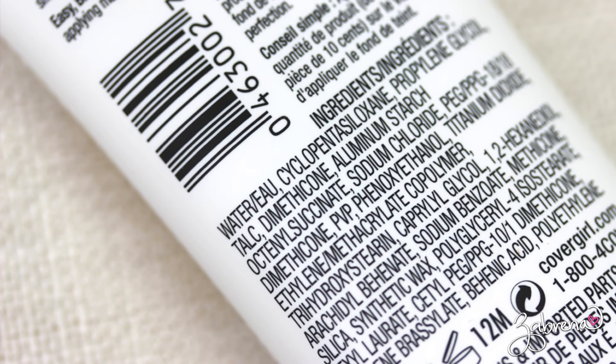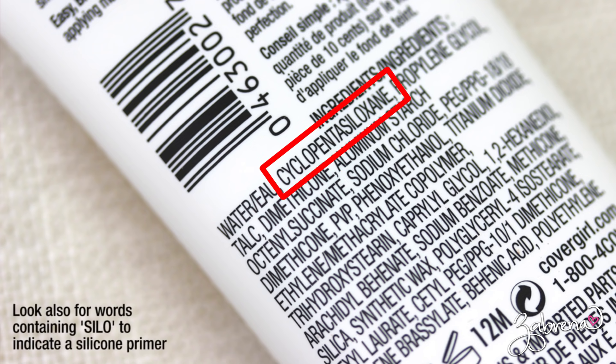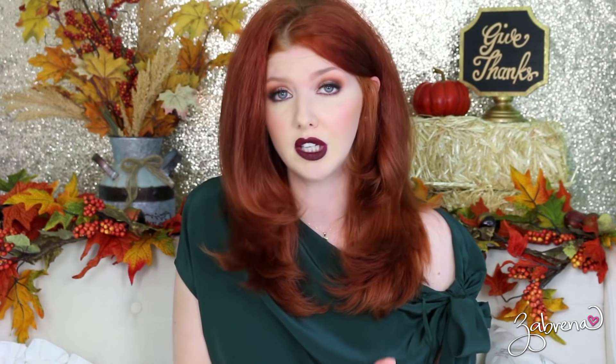How can you tell if you're using a silicone-based or water-based primer? Look at the ingredient list. If you see any words ending in '-cone' in the first few ingredients, you're dealing with a silicone-based primer. If you don't see any of those words, you're more than likely dealing with a water-based primer. Throughout the video I'll notate on screen whether each primer is silicone or water-based, and which foundation I tested it with.